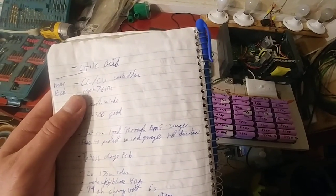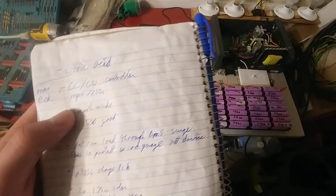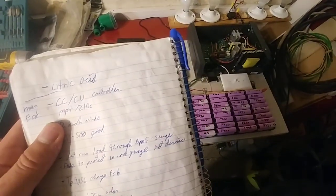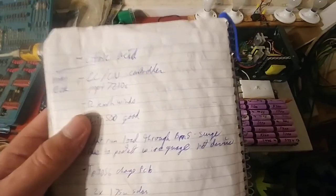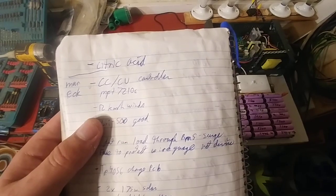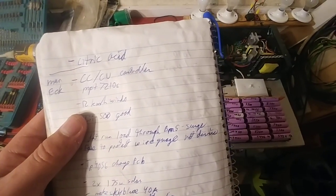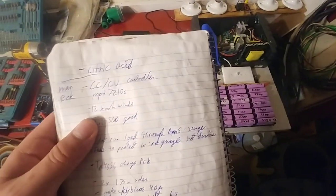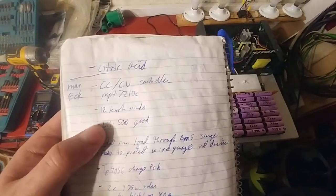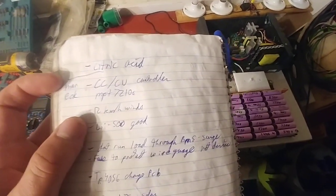Marek suggested using a CCCV controller. He said the MPT-7210A can do what I want, which is decide how much amperage goes in — so I'm going to look into that. He also said that if you don't have 12 kilometer per hour winds, a wind turbine isn't good. I figured I'd build a small cheap one anyway, because I really like doing research. Regardless of how much wind there is, I'm still going to build a wind turbine — but if you need power, don't waste money if you don't have wind.